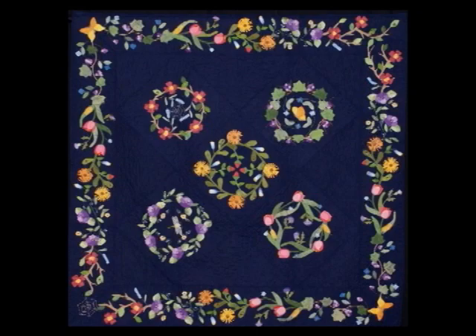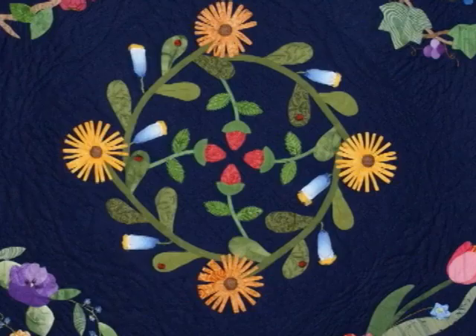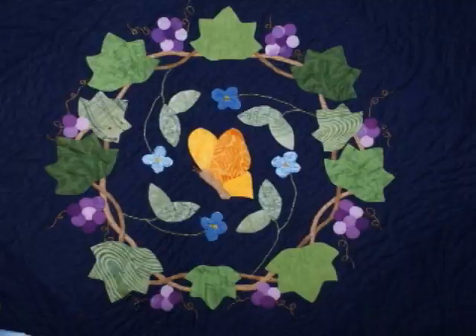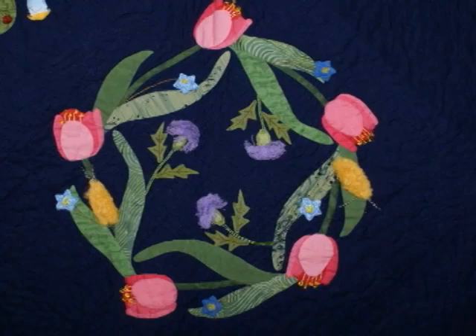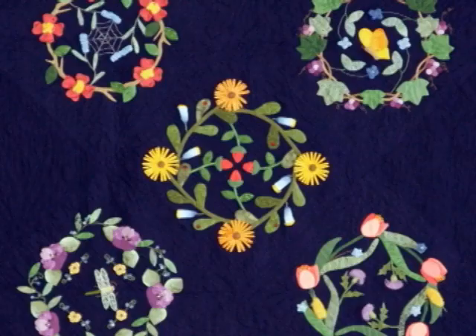This is a gorgeous quilt and I love the navy blue background. But what is this block here? I call this block Heard It Through the Grapevine and it's also one of my most requested classes because it teaches a lot of different techniques. Some needle turns, some of the templar and sizing technique that I like to do.